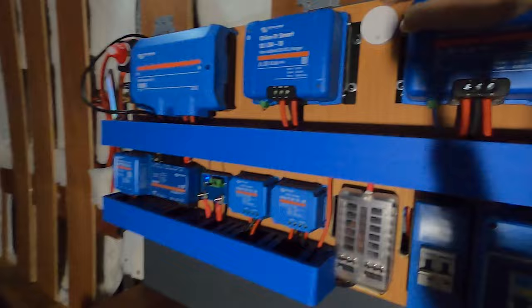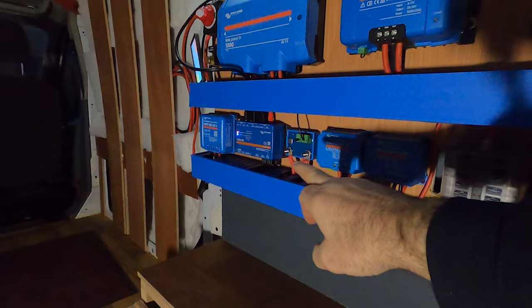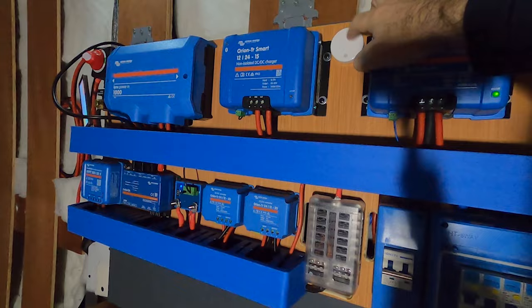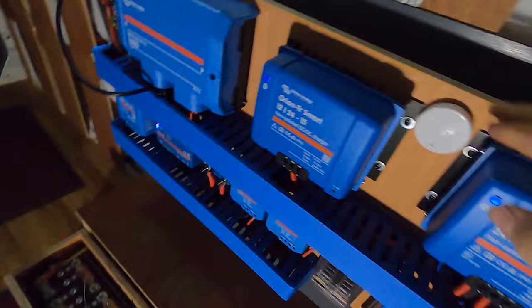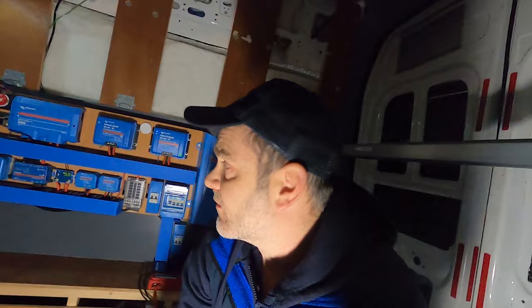We've also got a Ruvy here. This is called a Ruvy — it's a Bluetooth sensor that can communicate with the Cerbo, and using the temperature sensor on there you can program the Cerbo to turn on fans. We've got a 120mm fan on this Orion up here. Relay 2 on the Cerbo turns on when this gets to a certain temperature — whatever temperature you set — and then it turns on the fans. So the fan comes on when this Orion gets warm.